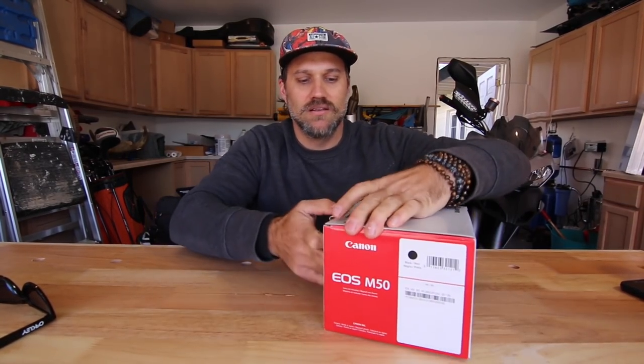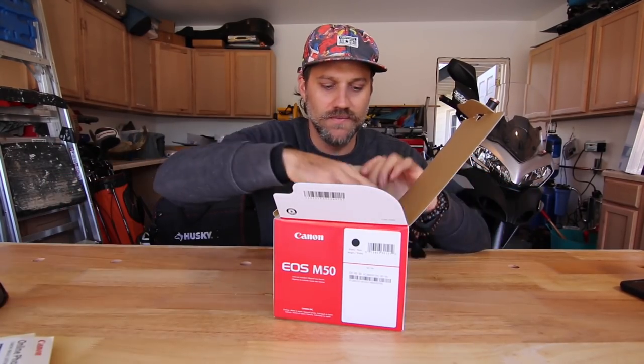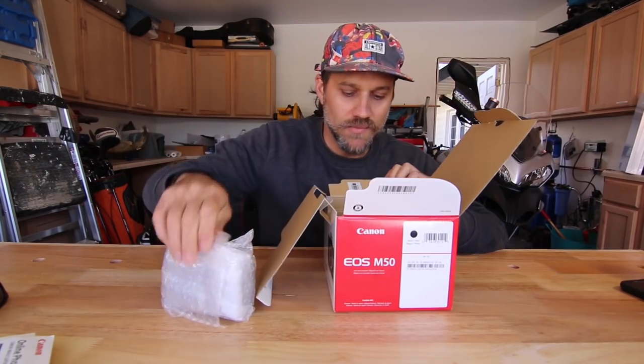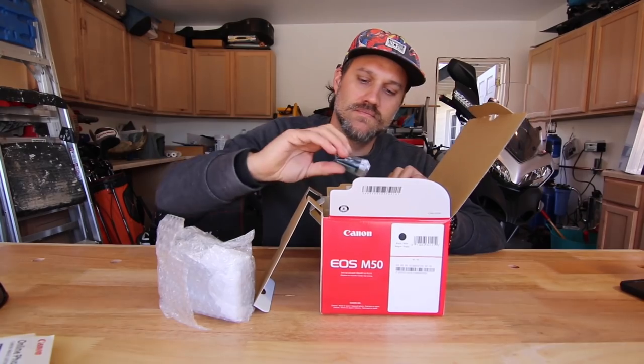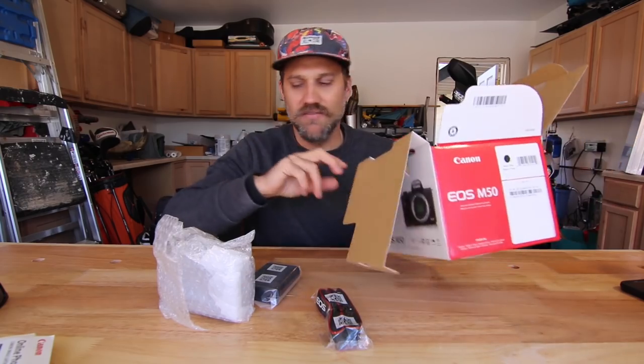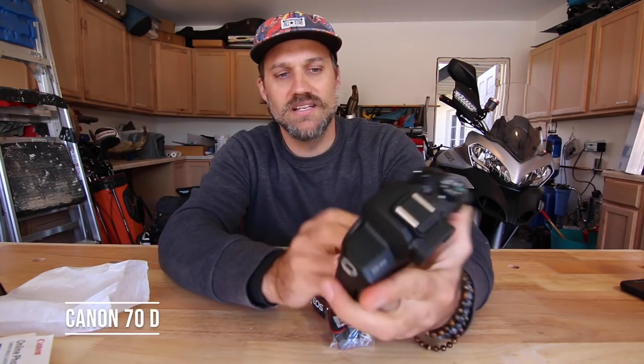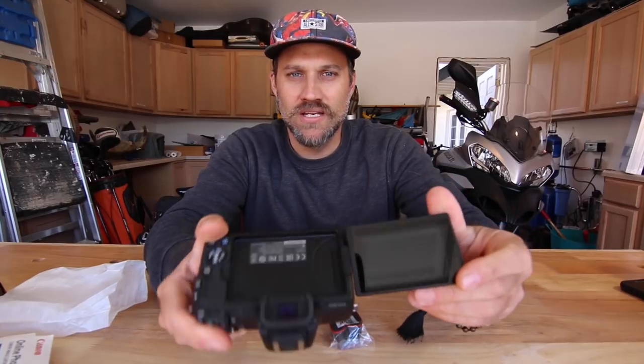Here's the M50 — I haven't opened anything yet so I'm going to open it up right now. Inside we have the camera body, battery, charger, and strap — that looks like everything in the box. Here's the body. It looks pretty small compared to the D70, but that's what I like — small and light. The screen's a little smaller but it does have a touchscreen, and I can flip it around to see myself.